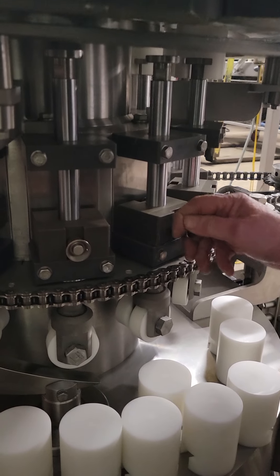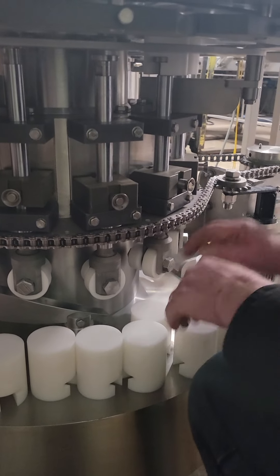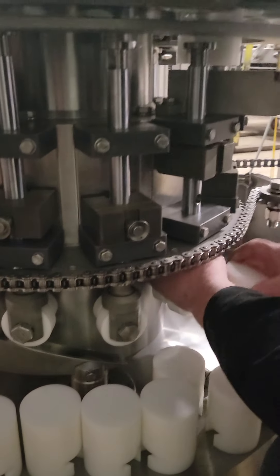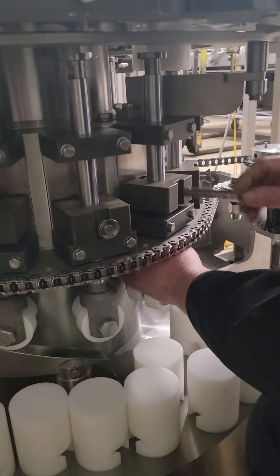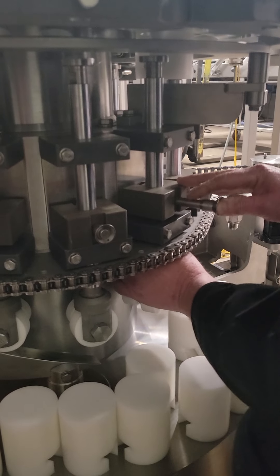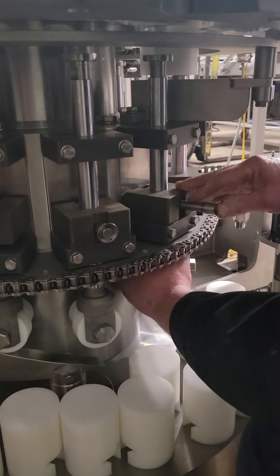Always check your pin to make sure you've got it seated. This results in a pretty good crash if that comes out in the process of running the machine. Always check yourself to be sure all your fasteners and detent pins are in place before starting the machine.